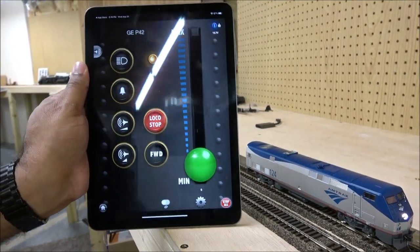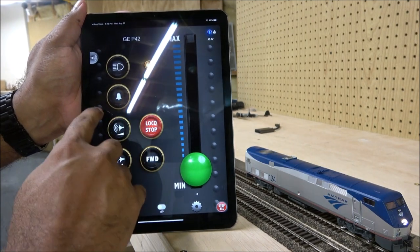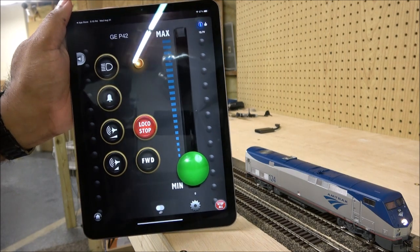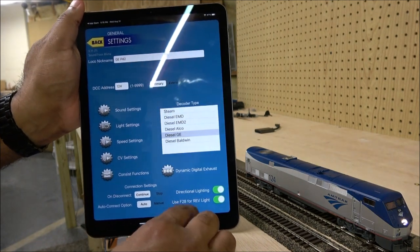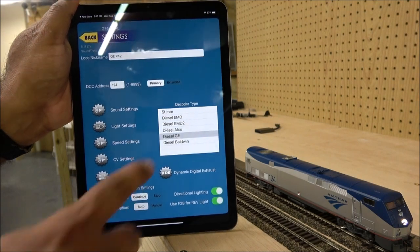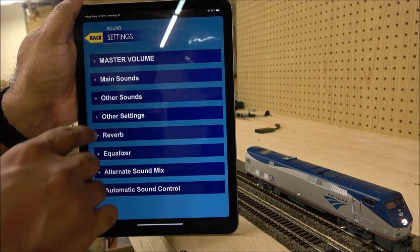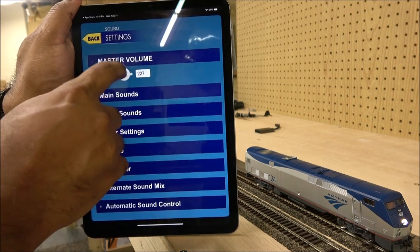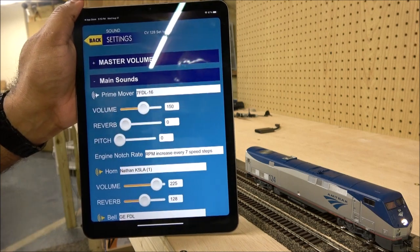The app is also giving you a voltage reading — 13.7 volts up there. In Settings, you can easily access the sound settings. It shows the decoder type — a Diesel GE is selected. Going into sound settings, you can change master volume — notice it getting louder.